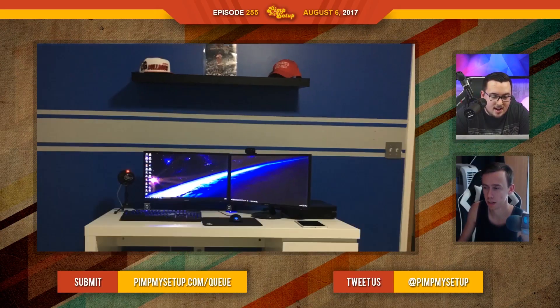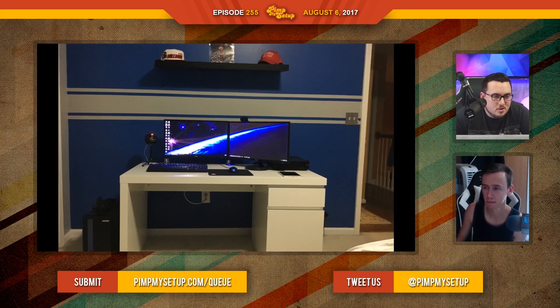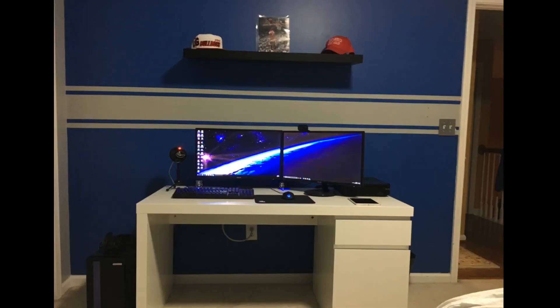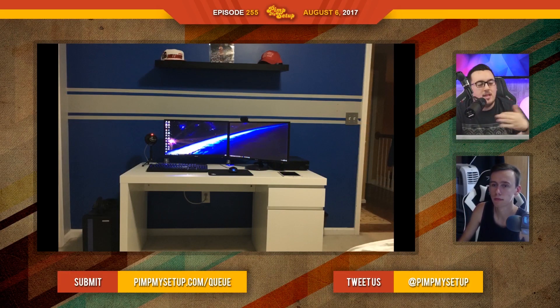The next edit was submitted by Daniel. He has red stuff on the shelf, so he wants to go red — just do blue and red. You have such a... blue and red? Wouldn't that clash too much? You have this blue wall, which is actually a really nice blue. If you're going to paint it red, at least go full throttle — take your favorite sports teams and really put them on the wall, really put them in the setup. Don't paint the wall red if you're just going to keep that one little shelf with three little things on it. Daniel scored an 80.